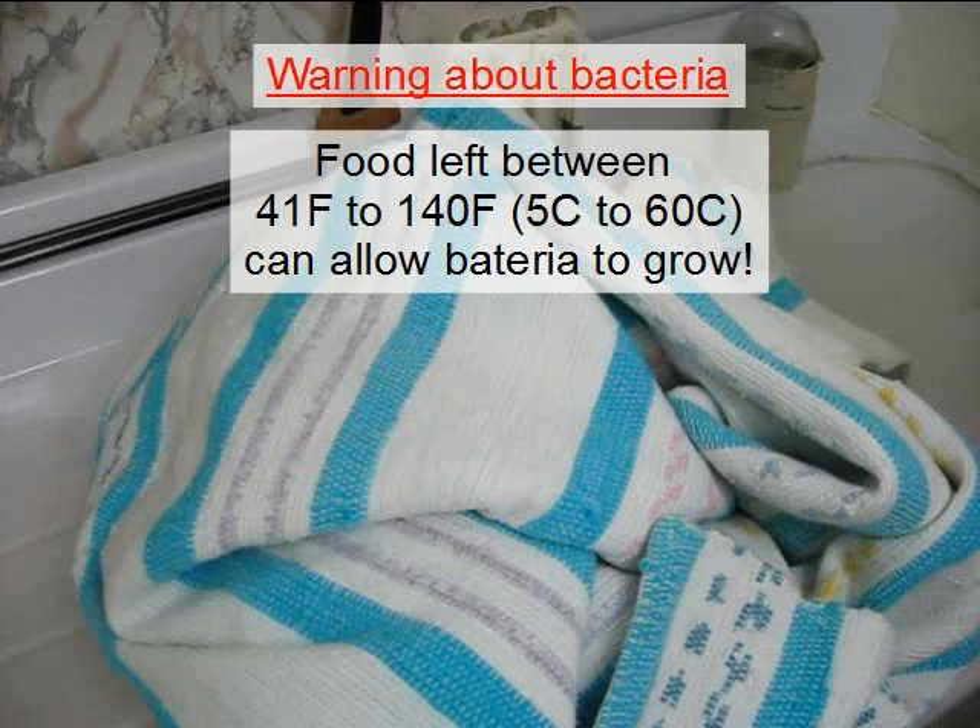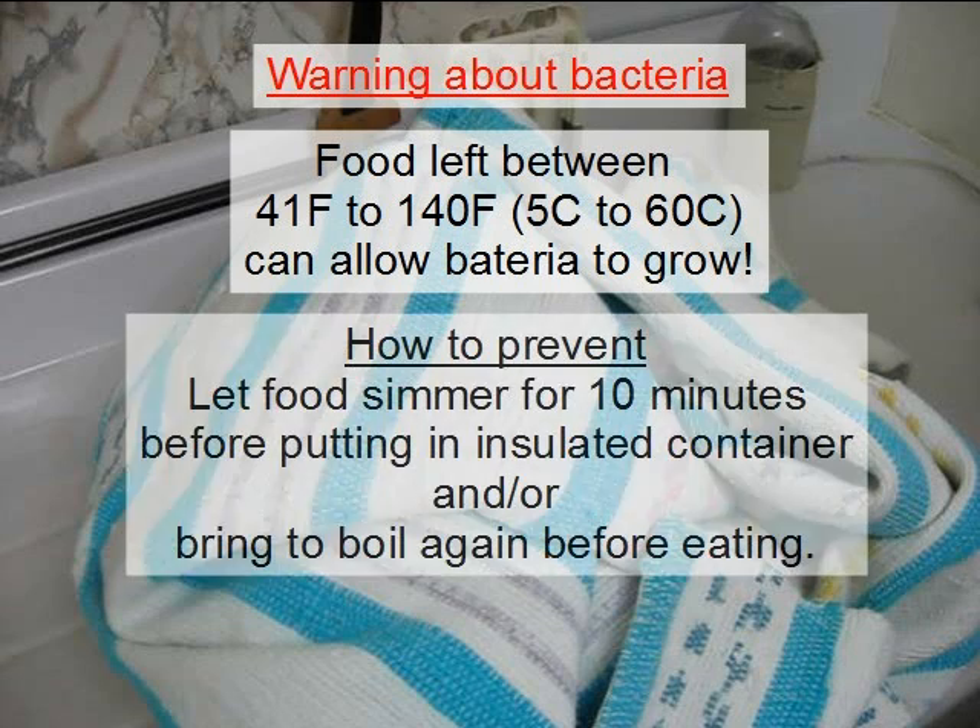Food that's left for a few hours at between 41 degrees Fahrenheit to 140 degrees Fahrenheit — or 5 Celsius to 60 Celsius — can allow bacteria to grow. That's why it's a good idea to let your rice simmer for 10 minutes on the stove before moving it to the insulated container. Alternatively, you can bring your food to a boil again after it's done cooking in the insulated container. I usually put the pot back on the stove, add a little more water and some kidney beans, black beans or chickpeas, and boil it all at the same time for a minute. So I use both methods.